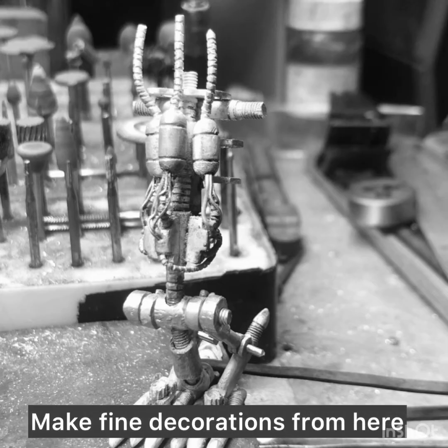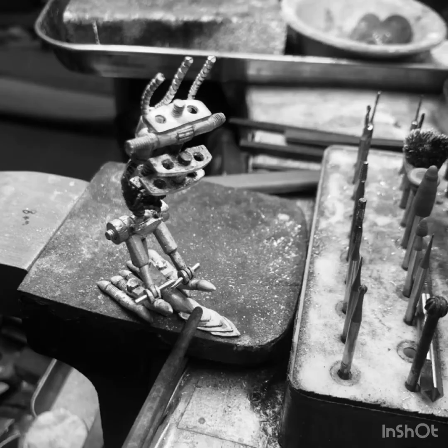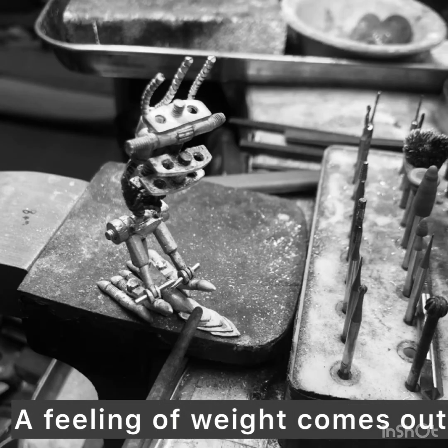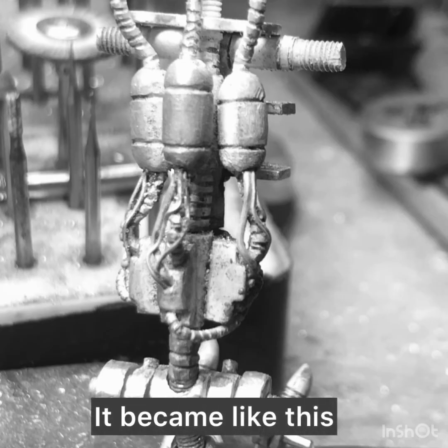Make fine decorations from here — carefully and lightly. A feeling of weight comes out. It became like this.